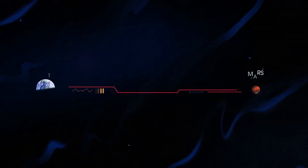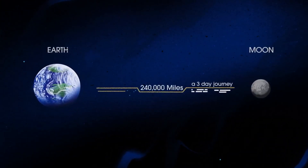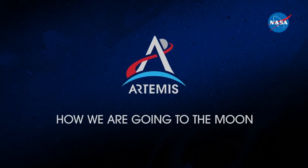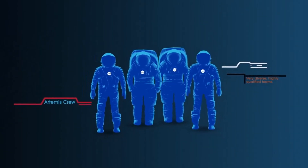In short, everything we must be able to do here, we must first do here. So what will an Artemis mission look like? Everything is designed and tested with our most important element in mind — the astronauts.